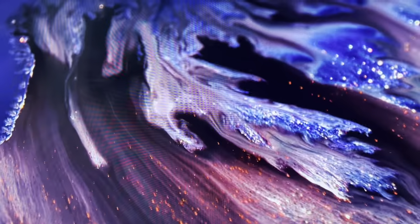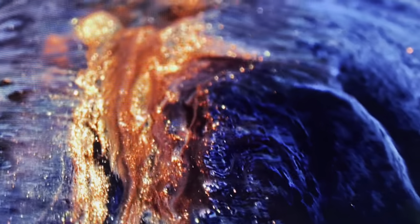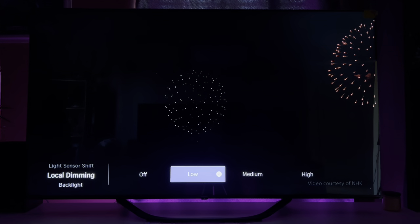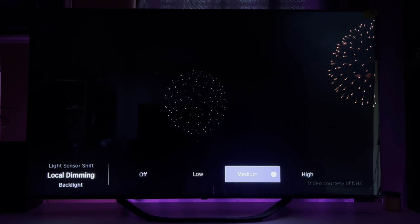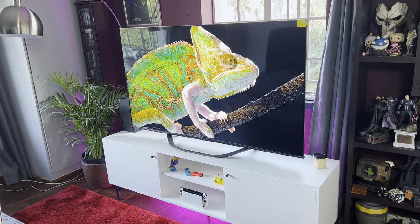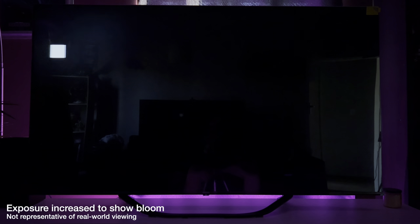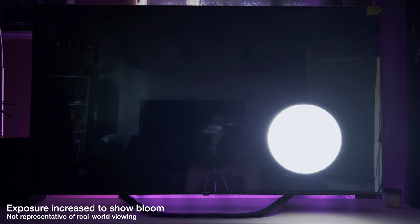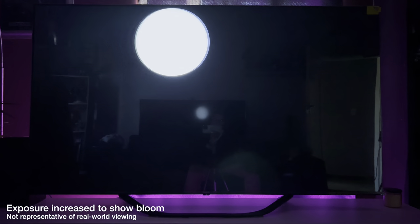When it comes to local dimming, the Hisense U7H includes 48 dimming zones that help keep the black levels down as low as possible when playing games and watching content. The 75 and 85-inch models include 120 dimming zones due to their size and the pro local dimming feature. In a decently lit room, blooming is basically non-existent thanks to these dimming zones. Unlike the U6H which completely eliminated small objects when turning local dimming to max, the U7H keeps them around, meaning you can max out local dimming without losing any image quality. The only time you'll really notice blooming is in a dark room with very bright objects on a black background — like subtitles and stars in the sky. Apart from that, this TV does a fantastic job replicating a pure black image.